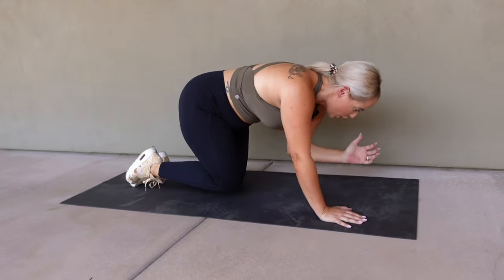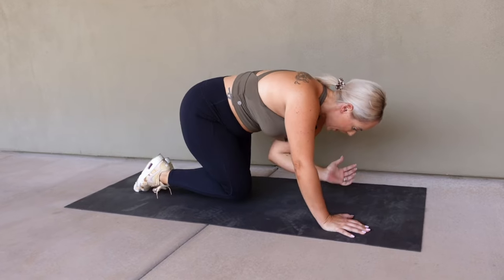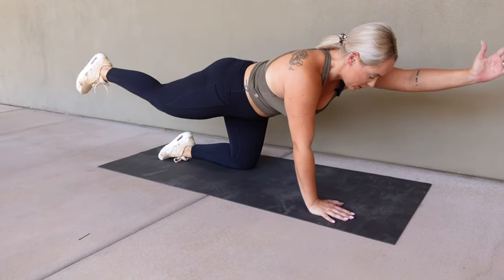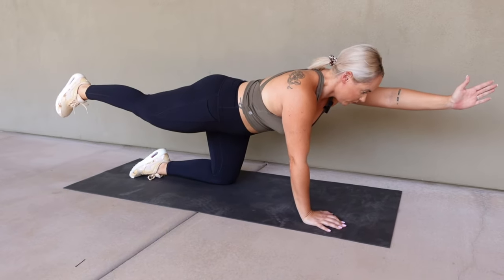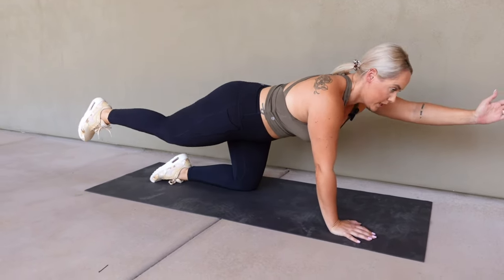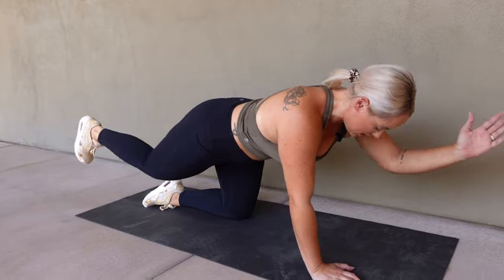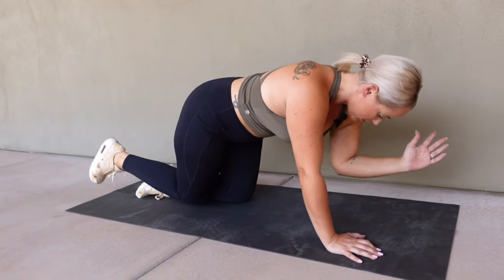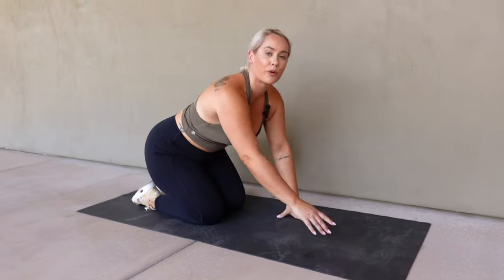Crunch, reach, crunch. Perfect. If your balance is a little harder, just take these really slow and controlled. You don't need to be doing these fast. We want to engage everything. Give me three more, two, and one. Take a little break. We have 15 seconds and we'll move on to the next one.